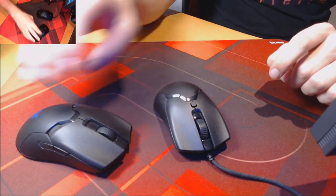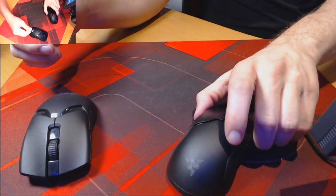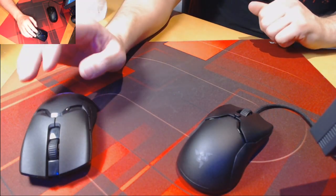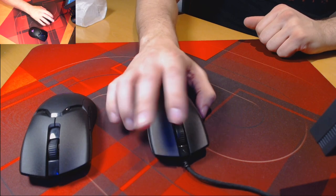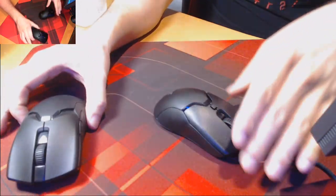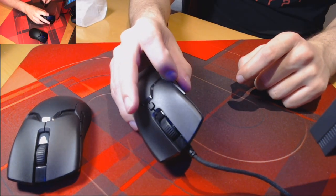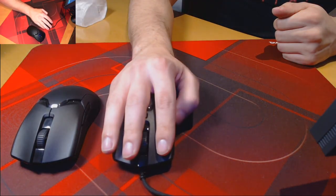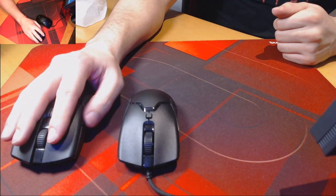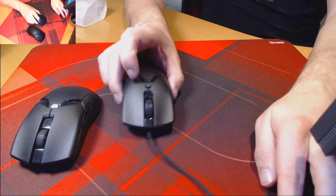Despite the low price point, the Razer Viper Mini still manages to do very well on build quality and high quality materials. One noticeable difference is that you can still see the Razer logo if the RGB is turned off. We get the same matte coating that you can find on the Viper Ultimate, as well as the same high quality scroll wheel and optical buttons. You won't find the rubberized textured side panels that you can find on the Viper Ultimate, as they have likely been taken off to cut cost. It also looks like we've lost the side buttons on the right hand side, which is going to be a real pain if you're a lefty. The mouse is also equipped with Razer's Hyperflex cable, which is their take on a paracord.